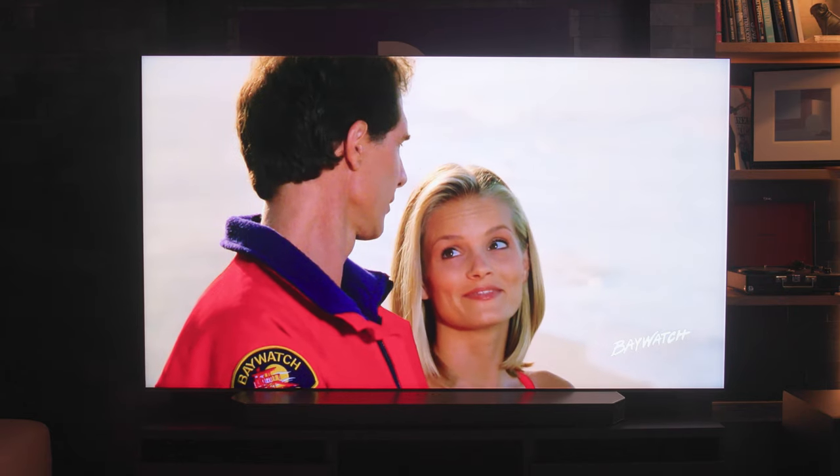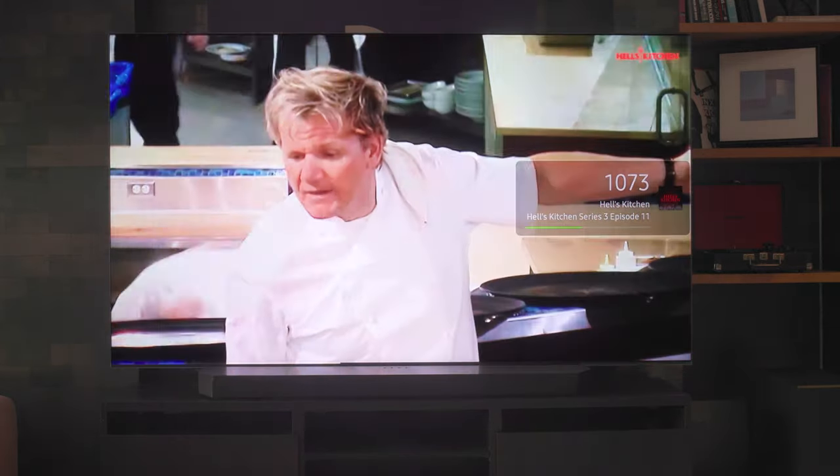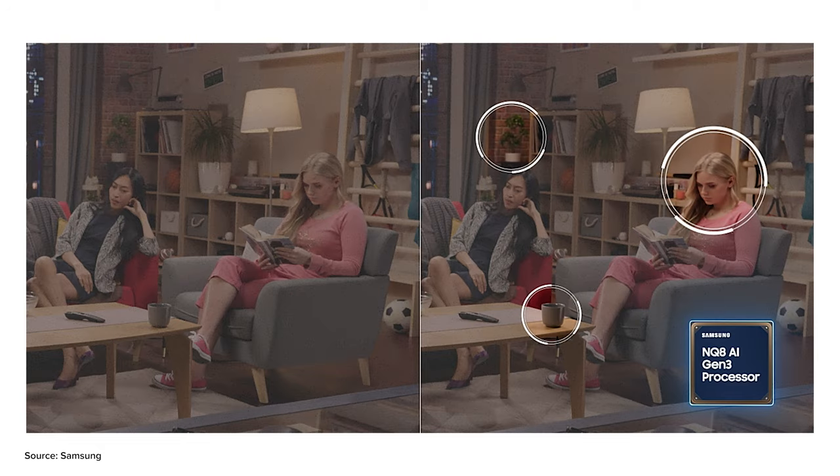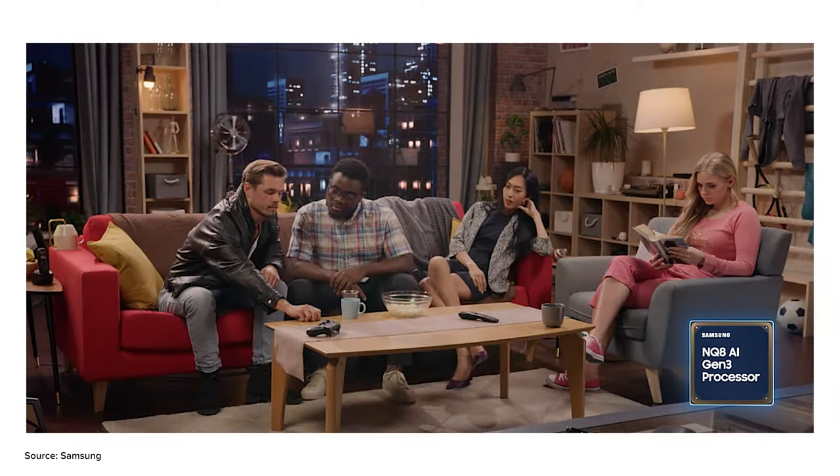Generative AI is the latest technology Samsung is using to upscale content to match this 8K panel. Because this is an 8K panel, all the content you're watching — whether standard definition or 4K — needs to be upscaled to 8K resolution. In the past, algorithms used to do this sometimes introduced artifacts that just didn't look good. However, with generative AI, it's recreating the scene using machine learning and training on how things should look. So when it upscales them, they look more realistic than ever, sharpened nicely, and far, far better than before.